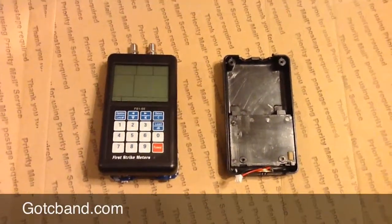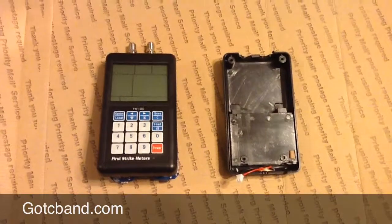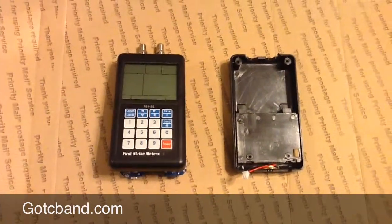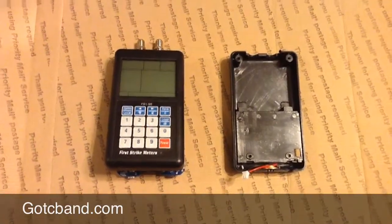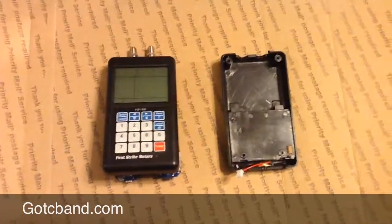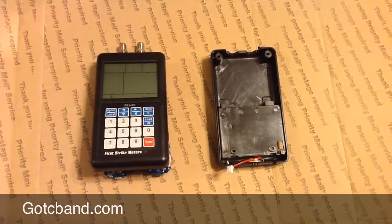Hey, what's up everybody? It's Dave, Satellite Dave here, doing a quick little review of the inside guts of the First Strike FS1SE. I don't have much time because I've got to get over to the office to host Satellite Nation tonight.